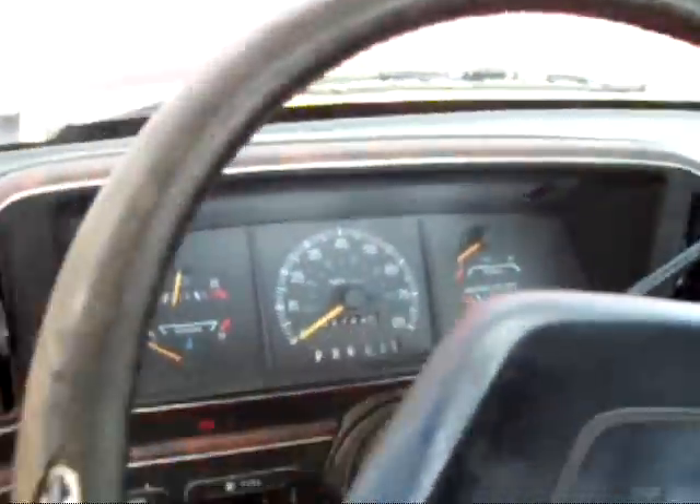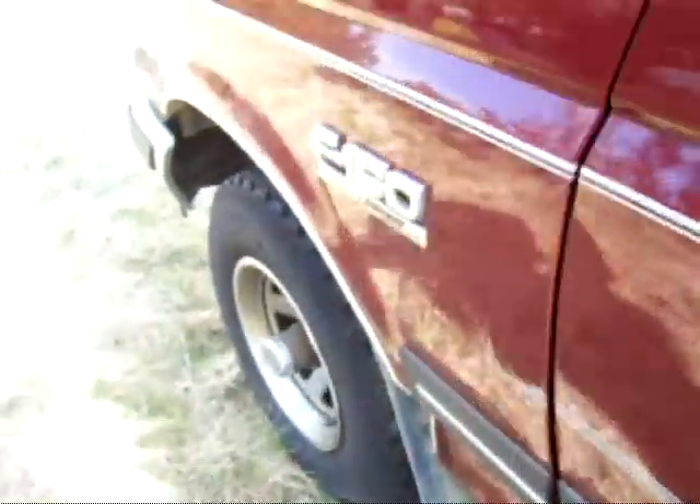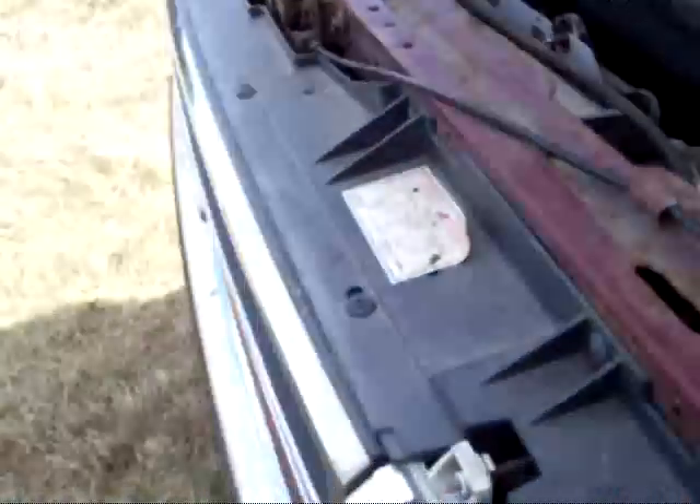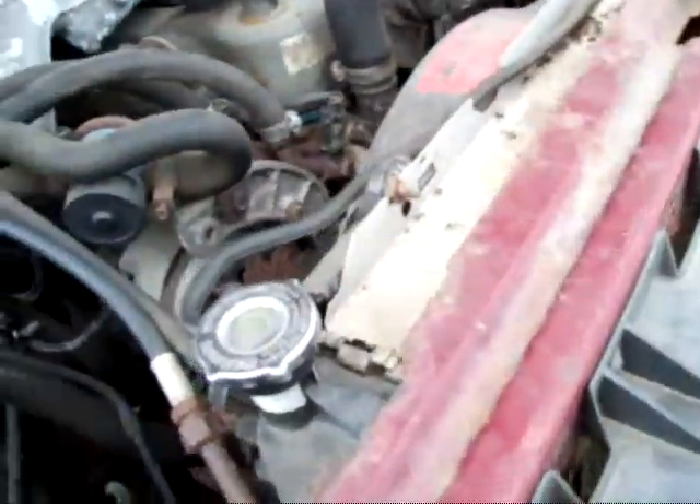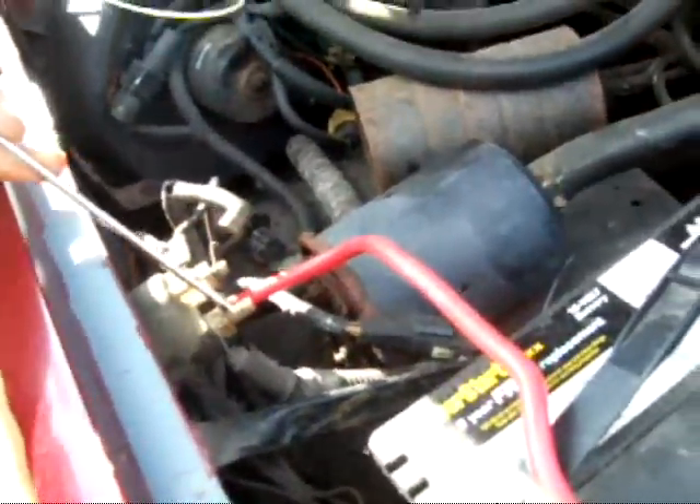Let's see if I can get her to start. As you may have noticed, I'm starting it from outside the truck because it doesn't work real well started from the inside.